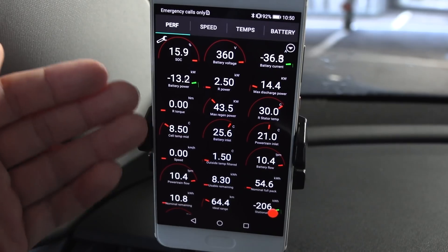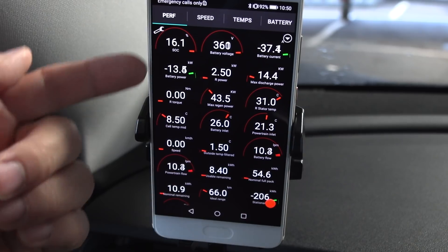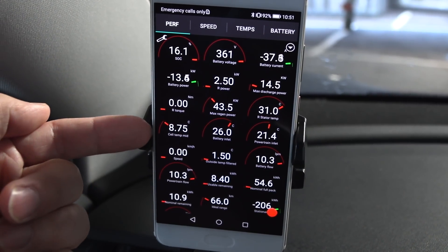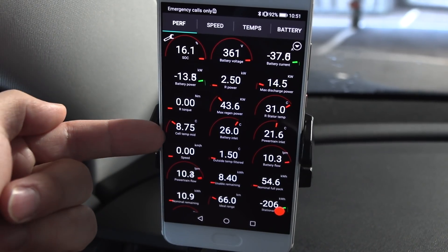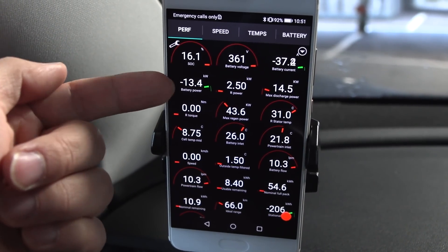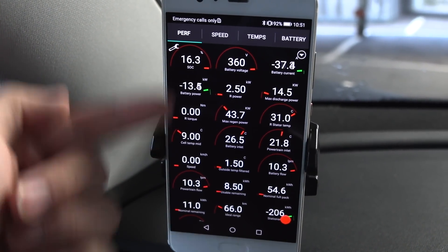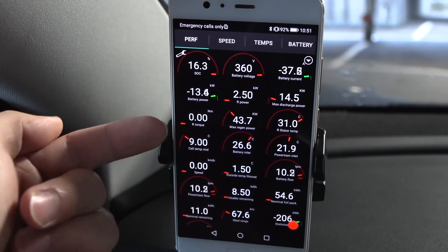The maximum charging power the battery can take is dictated by battery temperature — both min and max — and also state of charge. The higher the state of charge, the less power you can get. If we arrived here at 50% state of charge we might only get 2 kilowatts. But if the temperature is higher, say 20 degrees, with a low state of charge we'd probably get 30-40 kilowatts. At 20 degrees and 90% state of charge we might not get more than 10-20 kilowatts. If temperature is too high that also limits charging speed.